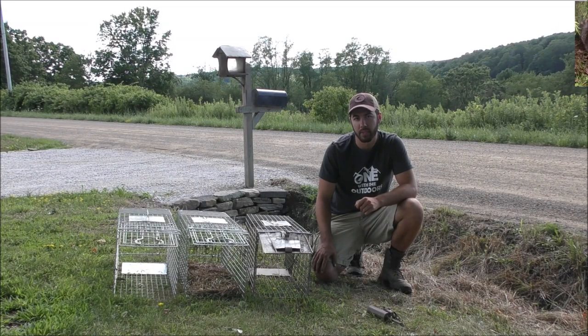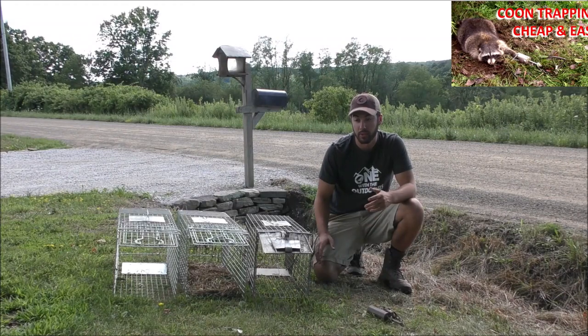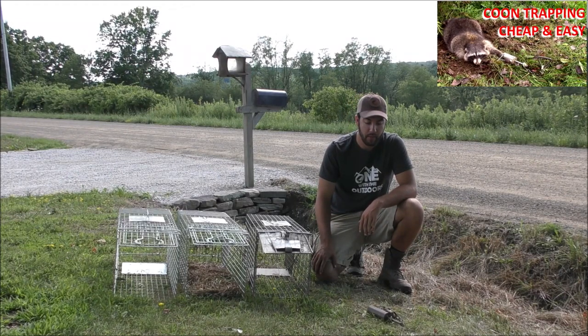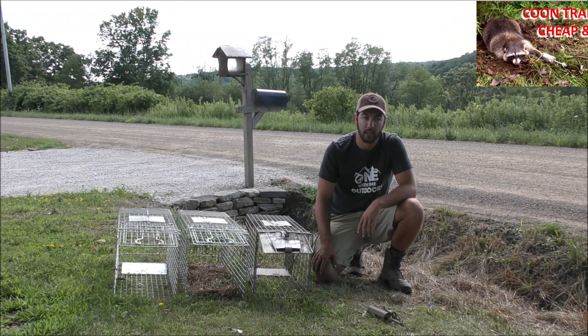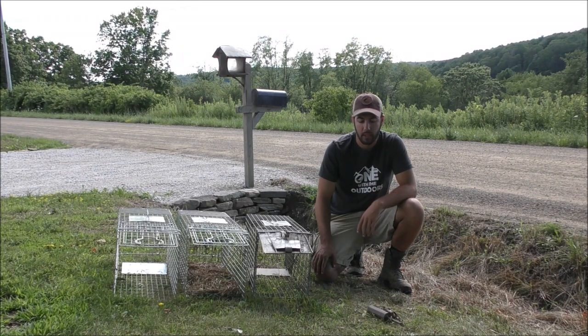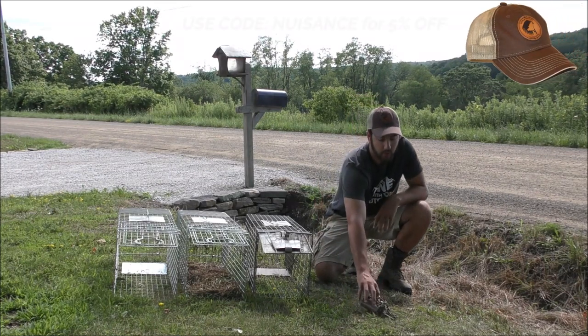I did a previous video on cheap and easy raccoon trapping which is now my most viewed video, but that was intended for trappers. I got a lot of comments from ordinary people asking about nuisance raccoon problems, so I figured I'd do a video specifically about nuisance raccoon trapping.